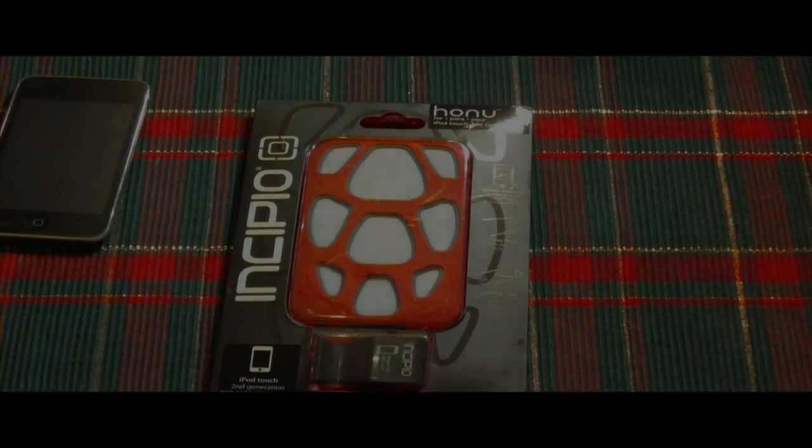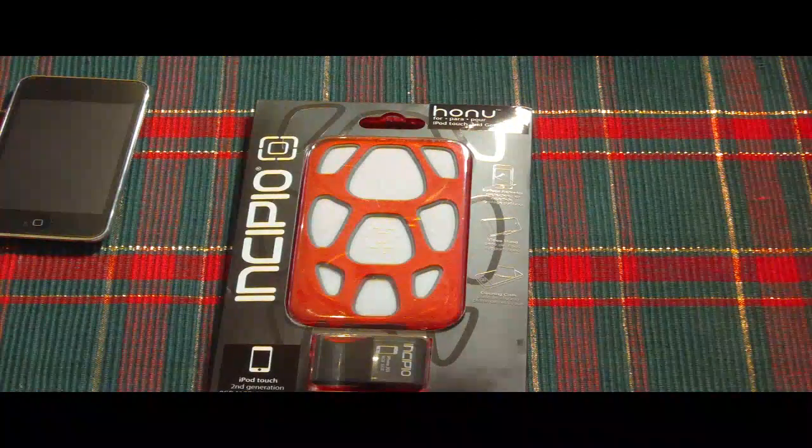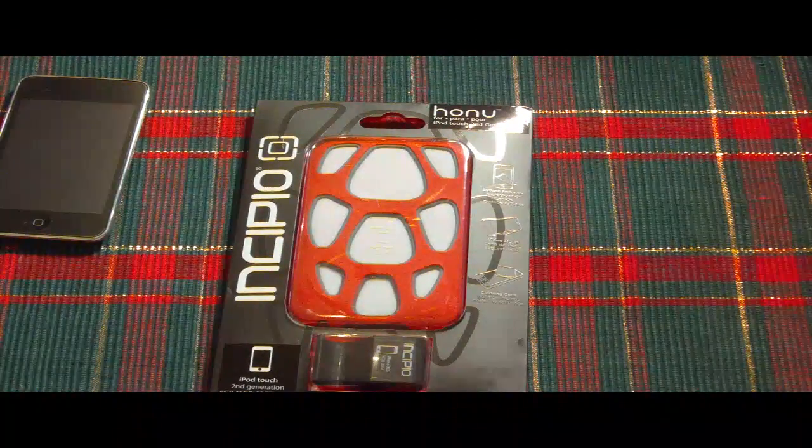Hi guys, this is GaddaGal38. How are you? I hope you had a blessed and wonderful New Year's. I did, thank you for asking. And this is my review on the Incipio Hanu case for iPod Touch, second generation.